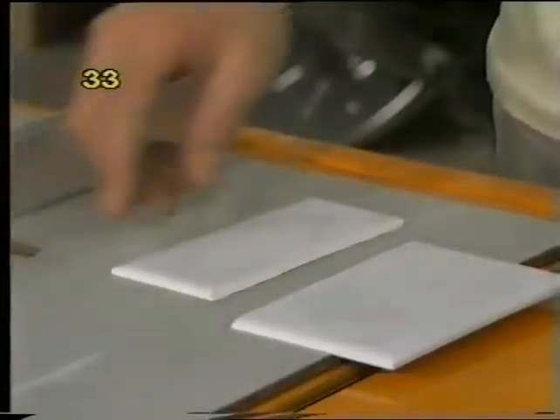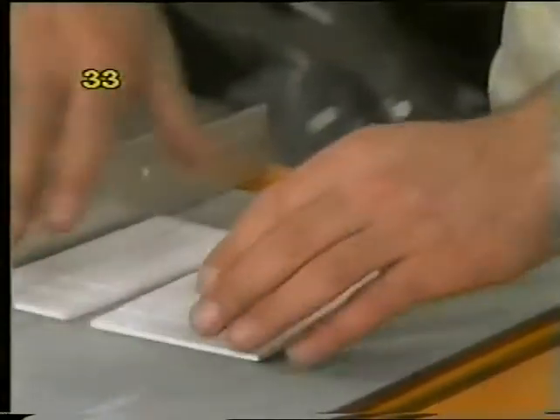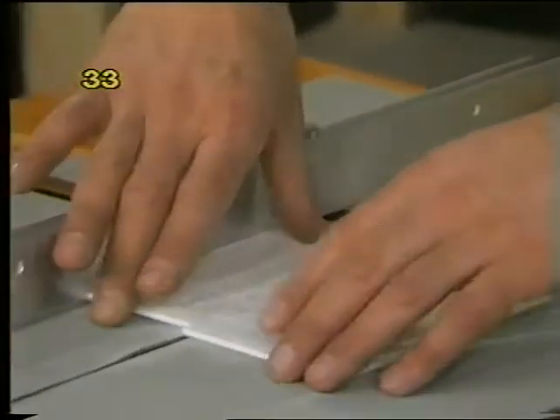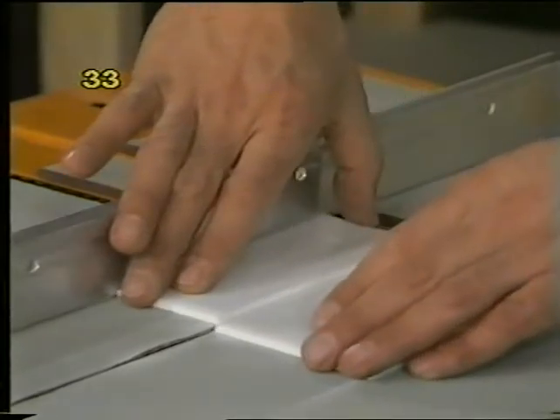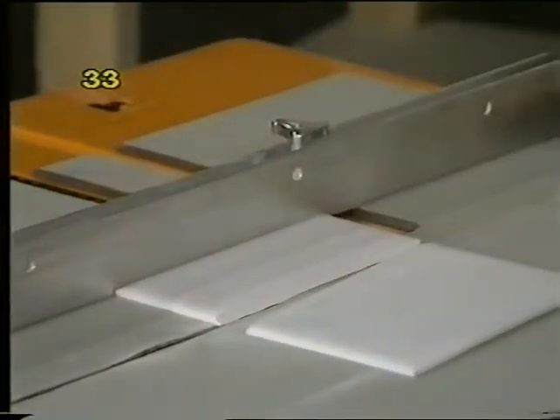You may have to experiment a little and break a few tiles before you get the appropriate blade setting and feed rate for the particular tiles you're cutting. You might want to do two passes, or do one pass with the tile face down and turn it end for end and do another pass with the tile face up, so your two grooves are directly opposite each other and the tile will break more easily.